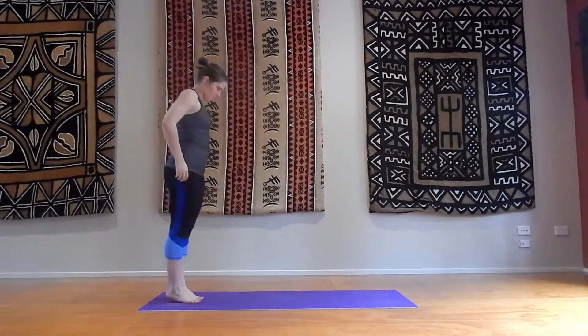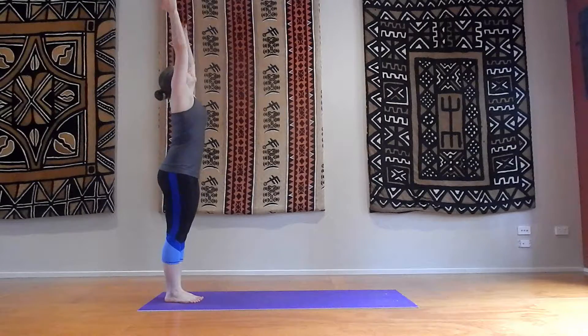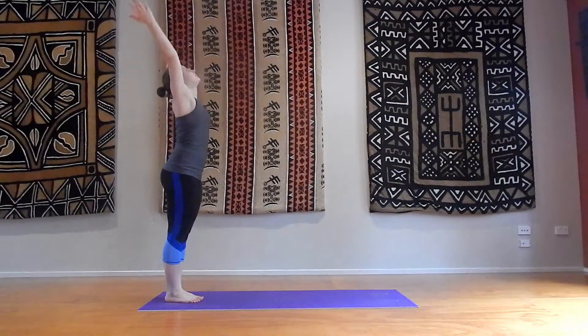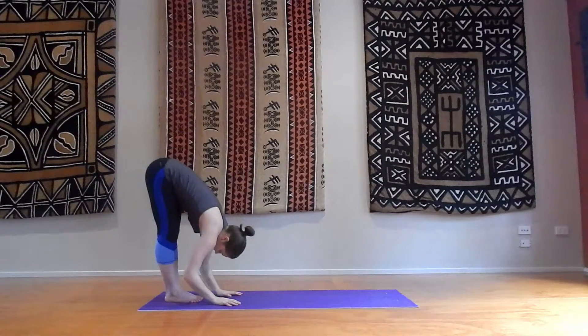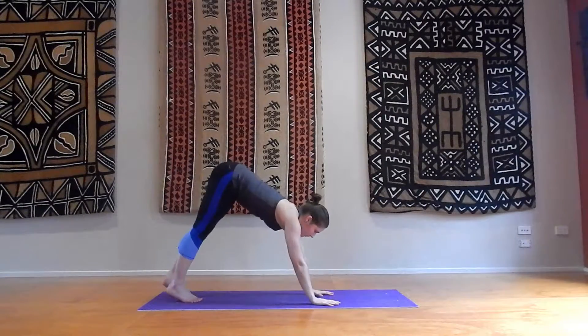Hey guys, hope you're ready for your plank ab workout. Just start at the back of your mat. Breathe in through your nose, arms up. Exhale through your mouth, arms down. Breathe in, arms up and swan dive down to your forward fold position. Stretching out your hamstrings, slowly warming up your body. Now walking out to your downward facing dog.